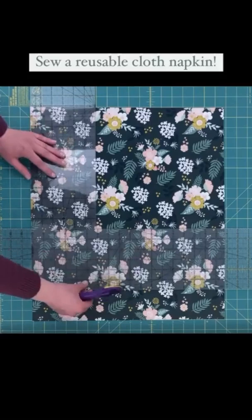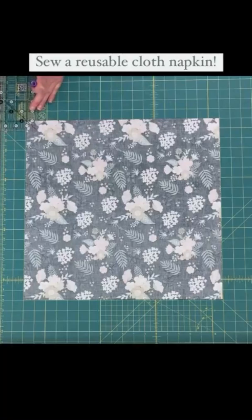Flip over and mark each corner one inch in from each edge. Then fold to the dot and press. Do this on all the corners.